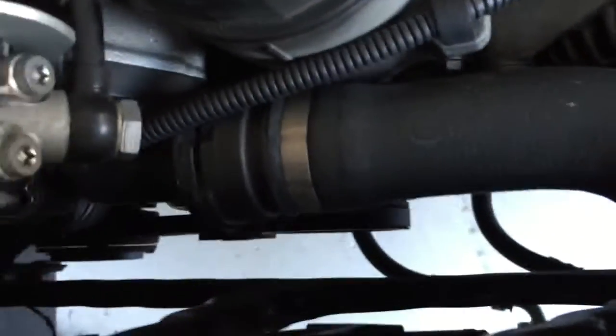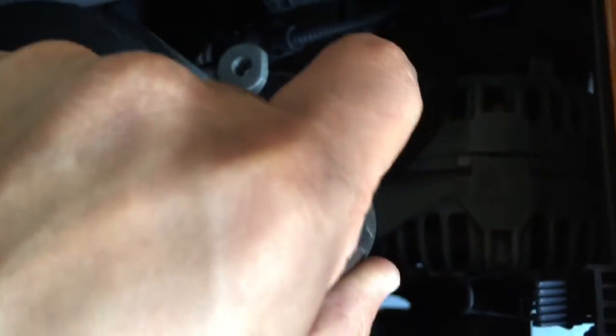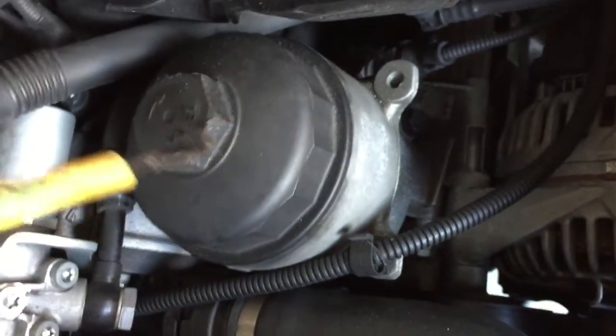There are serpentine belts and an air conditioning belt down there, so we're going to have to loosen up the AC belt — I'm also planning on changing that — and the serpentine belt, which we have to take off from the alternator. The reason we want to take it off is because the whole alternator needs to come off since it's connected to the oil filter housing.